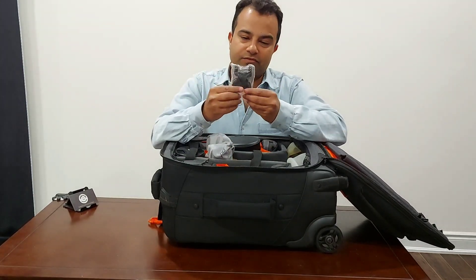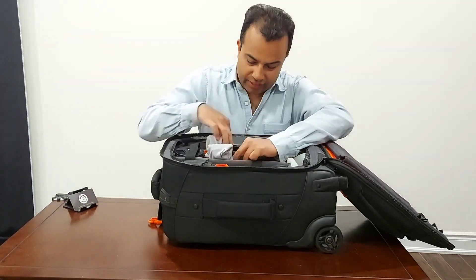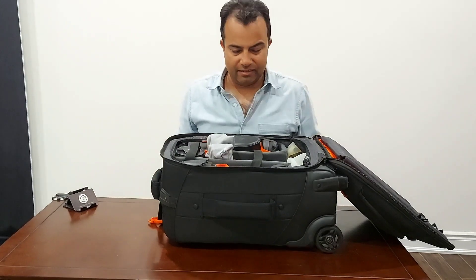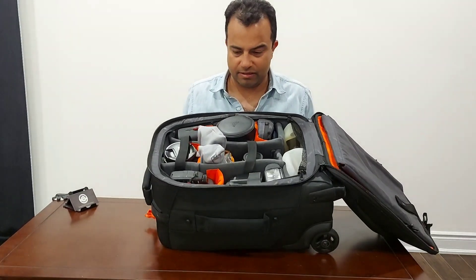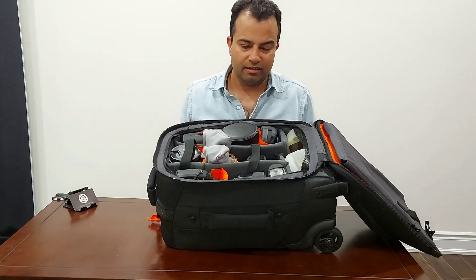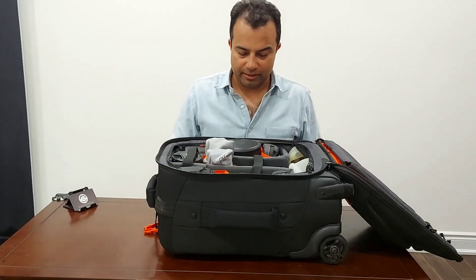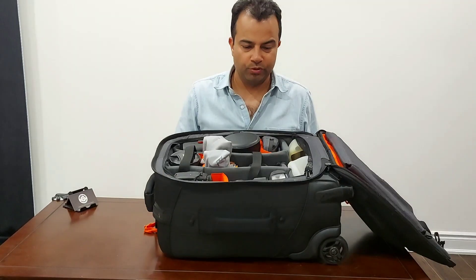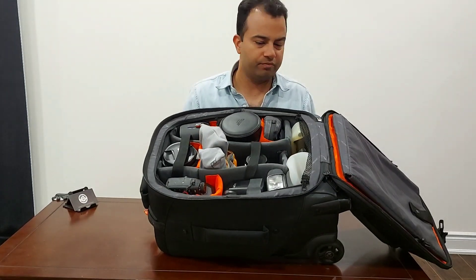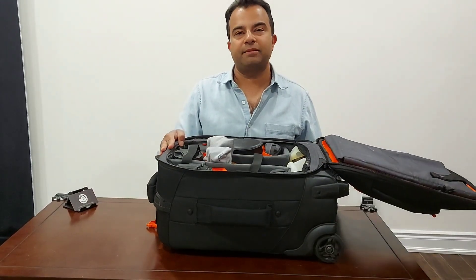There's also a small pocket where I keep stands for the flashes in case they need to go on a nightstand. That's pretty much the standard kit. Even if I end up using only one camera, I still like to carry the full kit. I hope you find this video helpful — see you next time, good luck, bye!